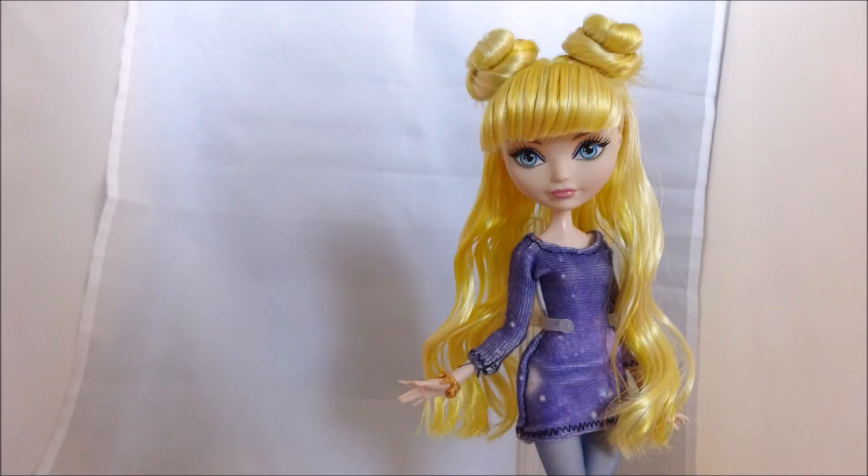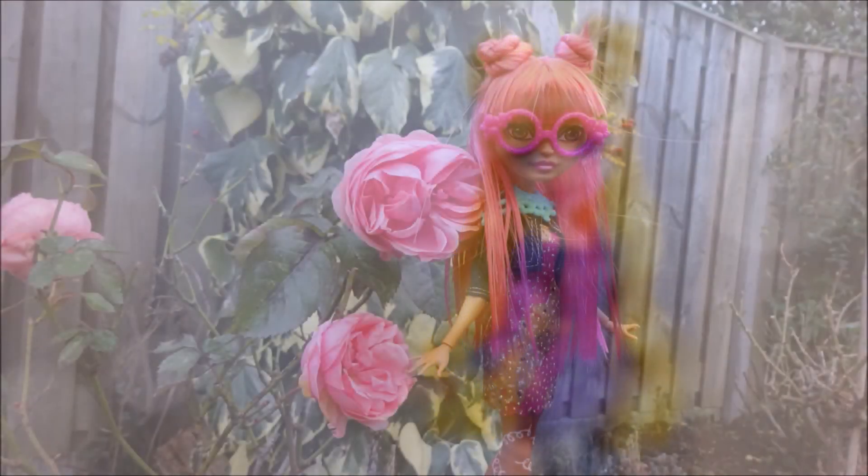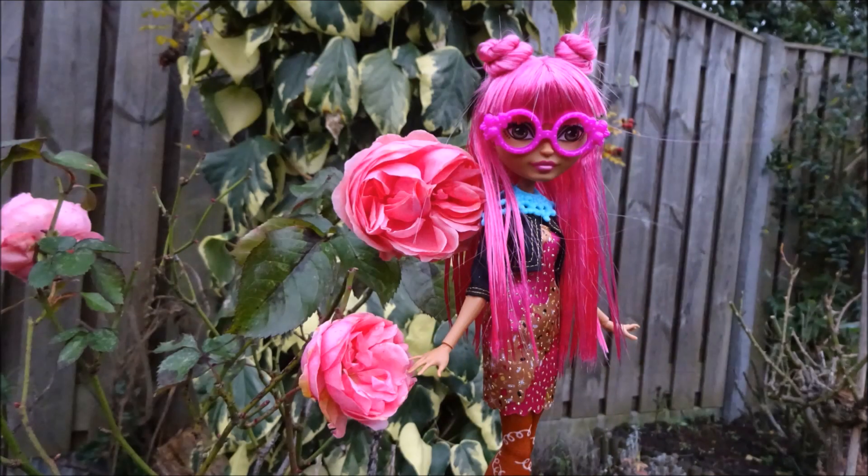Hey everybody, it's Ever After High Boy, and today I'll show you how I make a half updo using space buns.